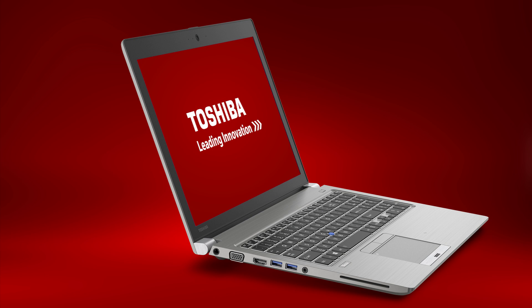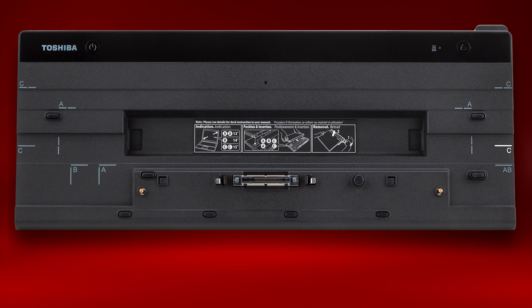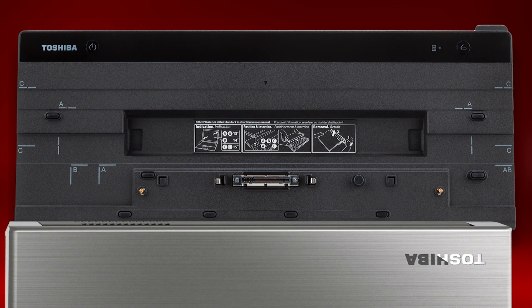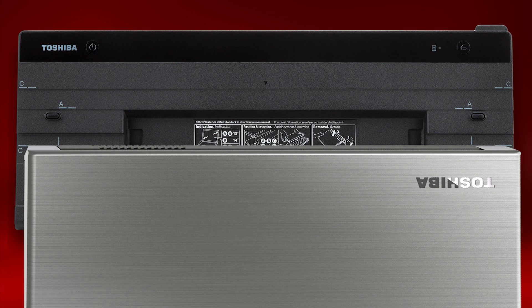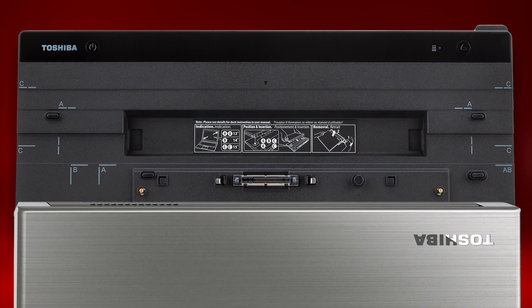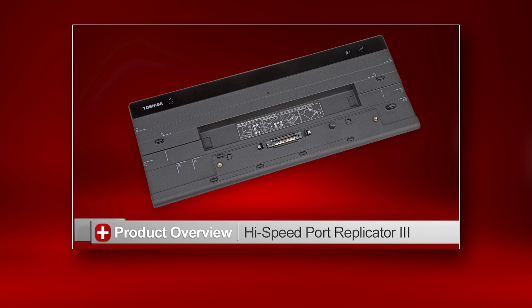Let's take a look at connecting the computer to an optional high-speed port replicator. You'll notice the letter C on the port replicator — this is where you'll position the back right corner of the computer when ready to connect. With the computer in the closed lid position, align the back right corner to the port replicator and press down on the back of the computer until it clicks into place. To release the computer, pull the release lever on the back right side of the port replicator to the right until you hear a clicking sound, then lift the computer from the replicator. For more information, see our additional video on using Toshiba high-speed port replicators.